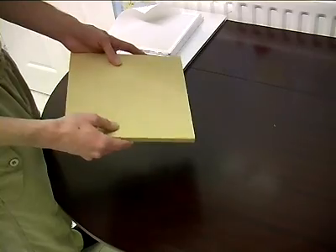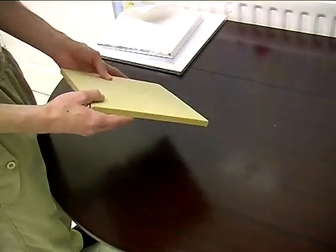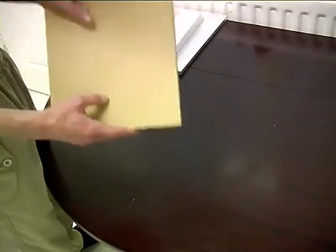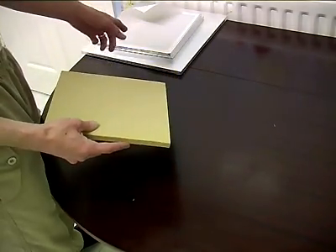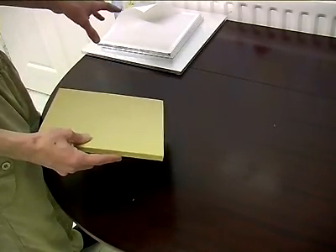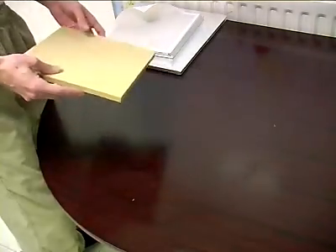The other good thing about this stuff is it's MDF, which means it's dead easy to cut. You can cut it with a kitchen knife. Now what we're going to do is, I've got various shapes here but I need two-foot by one-foot sections, so I'm going to start sticking a couple of these sections together. Right, let's crack on.